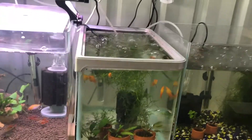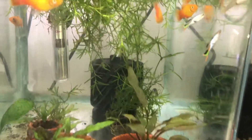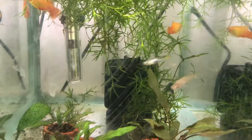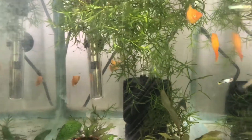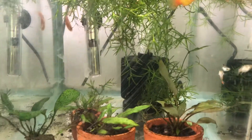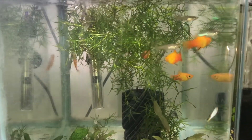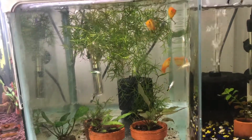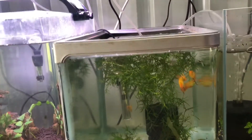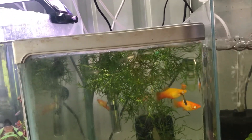Moving along in the fish room, we have my Endlers — these are the Silverado Endlers. I've actually got to take a male out; that's a rogue male that was supposed to be a female but grew up to be male. I've got three females in here and they're pregnant, so I'm hoping they're pregnant with the Silverados. They are neon blue females. I got them out before they had a chance to breed so I've been growing them up in here, but now I've noticed we've got a male so I have to take him out.